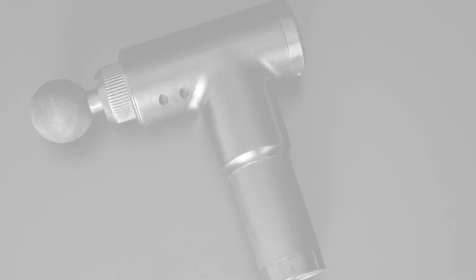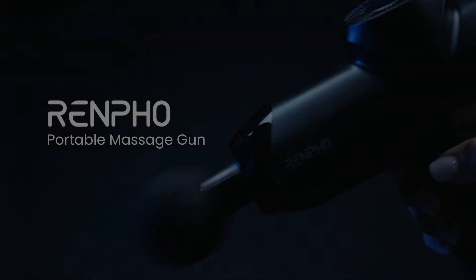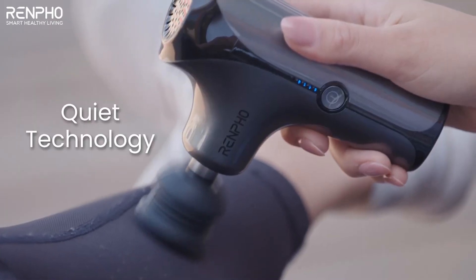Let's check out essential practices that will help you maintain the longevity and functionality of your massage gun. We will cover the do's and don'ts of cleaning techniques, explore common mistakes to avoid, and provide expert tips to ensure your device remains in top shape.